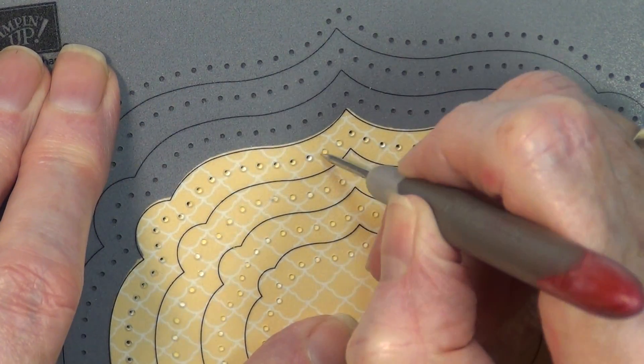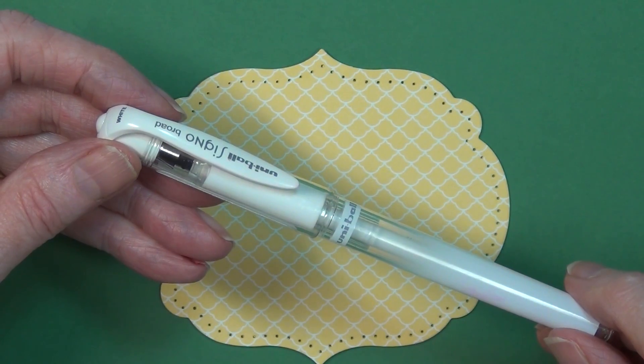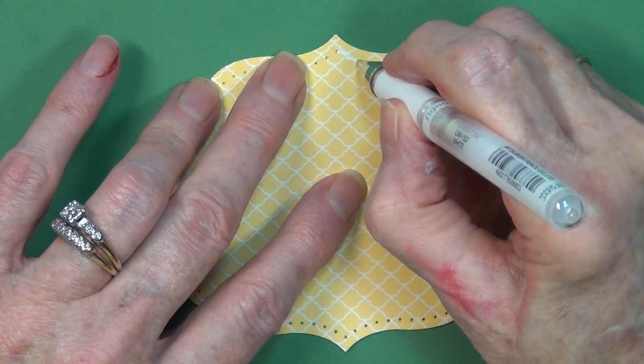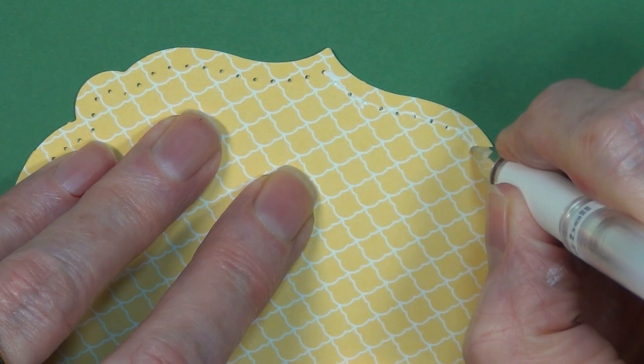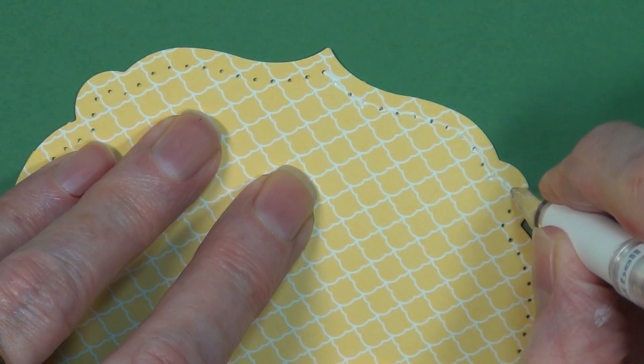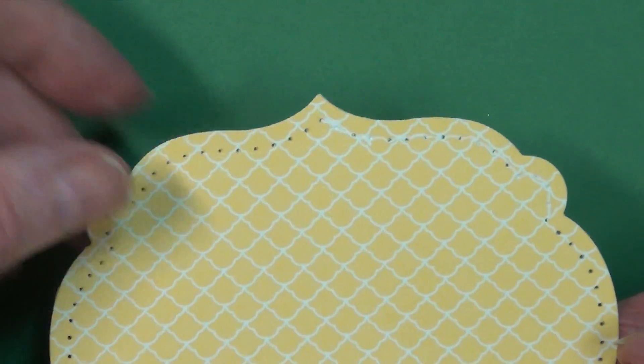This is pretty all by itself, but this is our white gel pen and I am simply going from paper piercing to paper piercing. It just glides along — it's so easy and it really stands out. I want you to see just how pretty that looks. Nice effect.